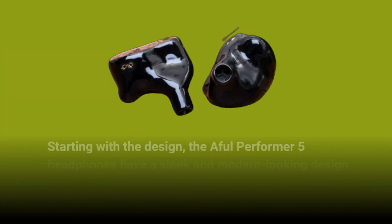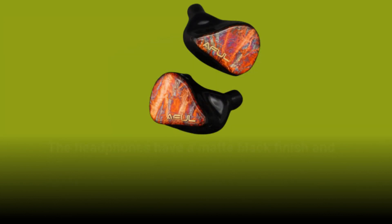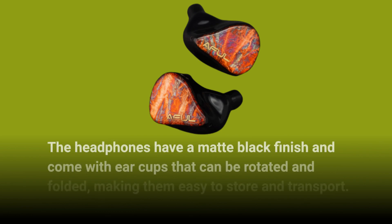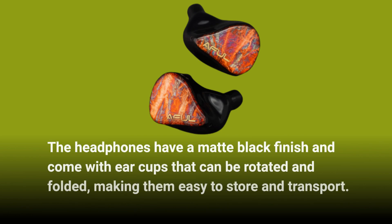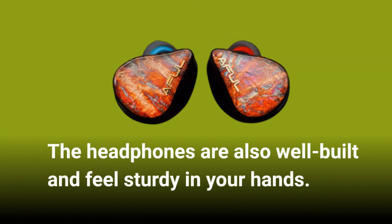Starting with the design, the Aful Performer 5 headphones have a sleek and modern looking design that's both lightweight and comfortable to wear. The headphones have a matte black finish and come with ear cups that can be rotated and folded, making them easy to store and transport. The headphones are also well built and feel sturdy in your hands.